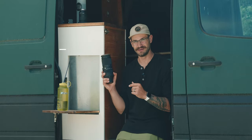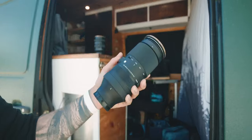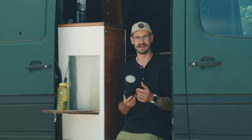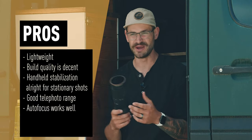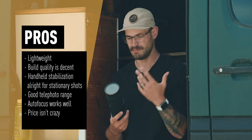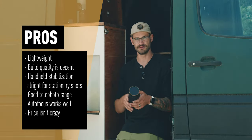The 100-400 from Sigma is a really lovely lens. Right out of the gate, this would get a 'would buy again' from me. I think my overall rating for this lens is about a 7.2 to 7.5. For the value that you put into it, it packs quite a heavy punch. The closest comparison I can think of is the 100-400 from Sony themselves.